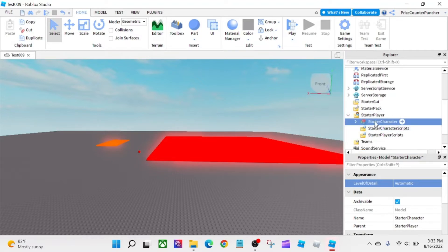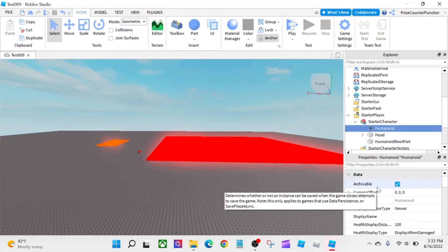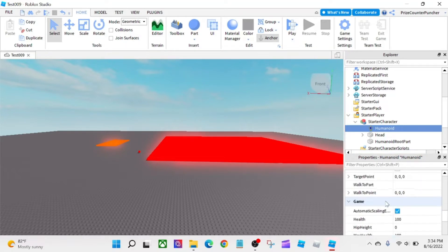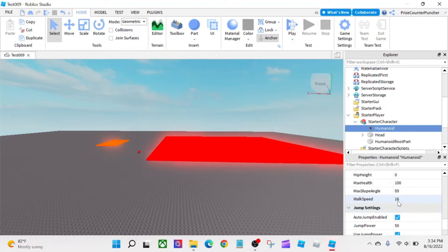The next thing we need is the Humanoid object. You can define a StarterHumanoid inside the StarterPlayer as we did in our prior tutorial, or you can click the plus sign on the StarterCharacter and add a Humanoid to it. I'm going to change a few things in the properties window: I'll uncheck 'Break Joints on Death' since our character has no joints, and uncheck 'Requires Neck' since our character has no neck joint. I'm also going to change the walk speed to 30 and jump power to 100.